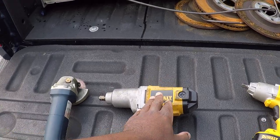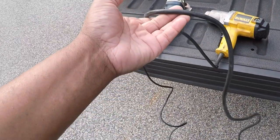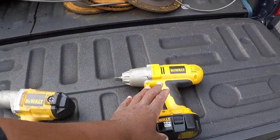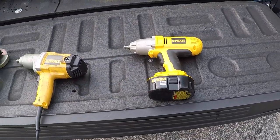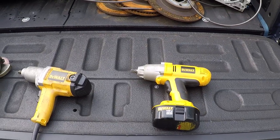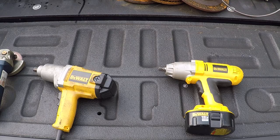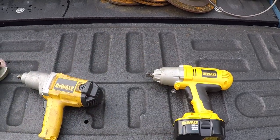I used to use this corded one but I got tired of having to plug it in and I needed a cordless one. I didn't think the cordless ones were that strong or would last long, but a friend of mine had a Craftsman and he said he was able to rotate his tires without recharging — he had enough power to break the lugs and put them back on.